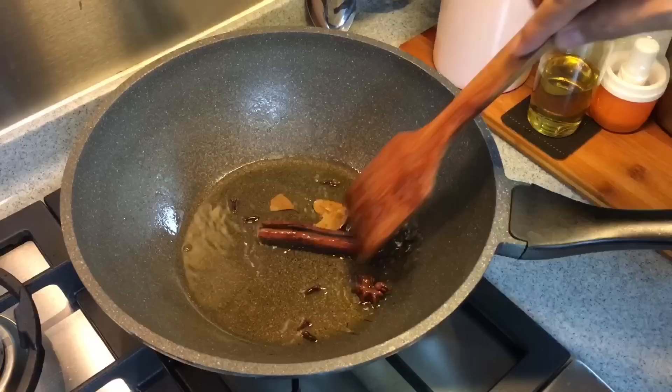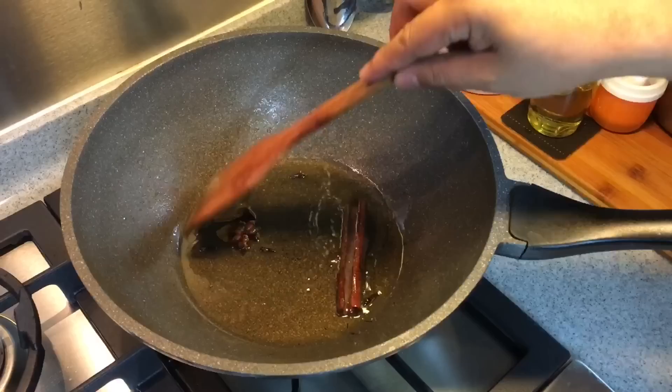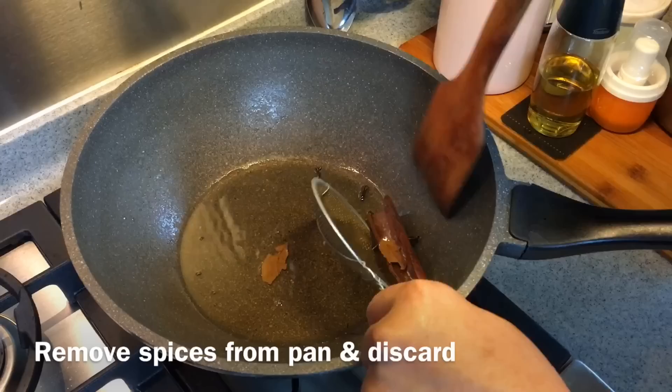I'm starting to smell the fragrance now. I'm just going to move them around for another minute or so and then remove them from the oil. Smells really good right now — removing them from the oil now.